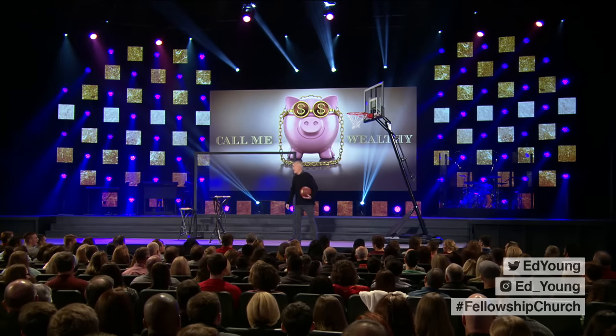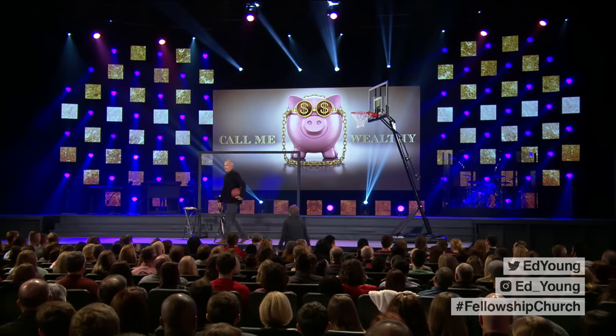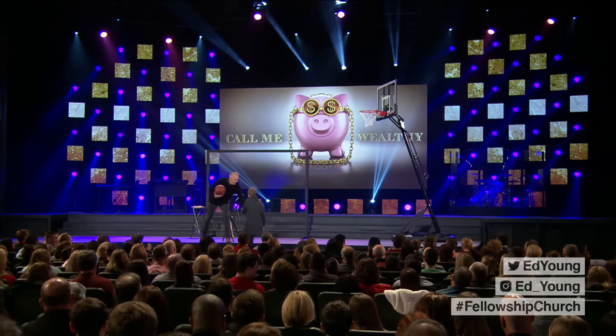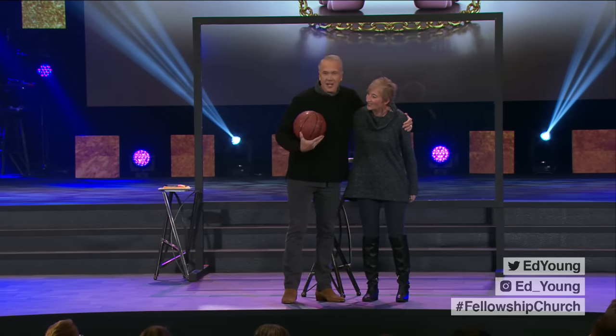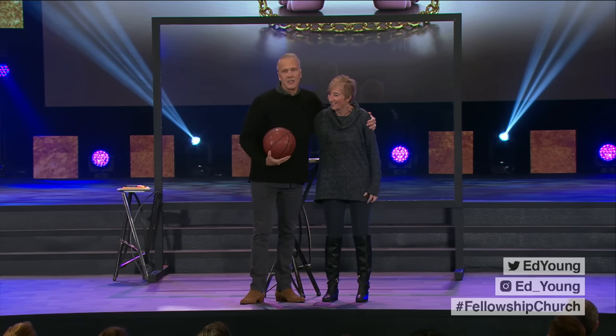Carrie, come on up, Carrie Johnson. Carrie Johnson is here. Carrie, how are you doing? Great, how are you? This is great to see you. Good to see you. Carrie is an awesome, awesome young woman.